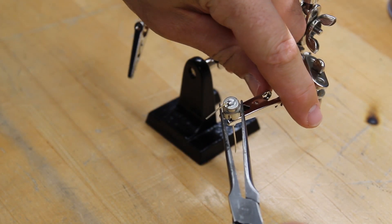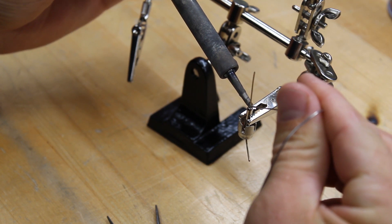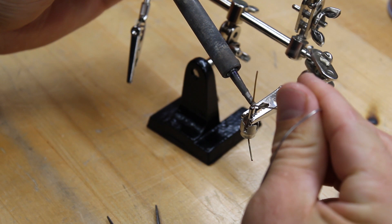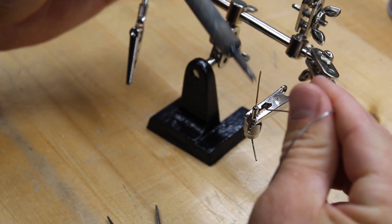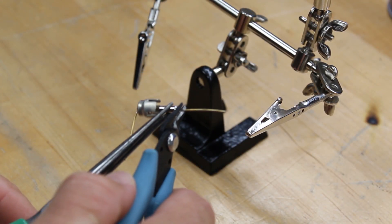Then flip the plug and solder the wire to the tip. Now, cut the excess wire from both sides of the plug.